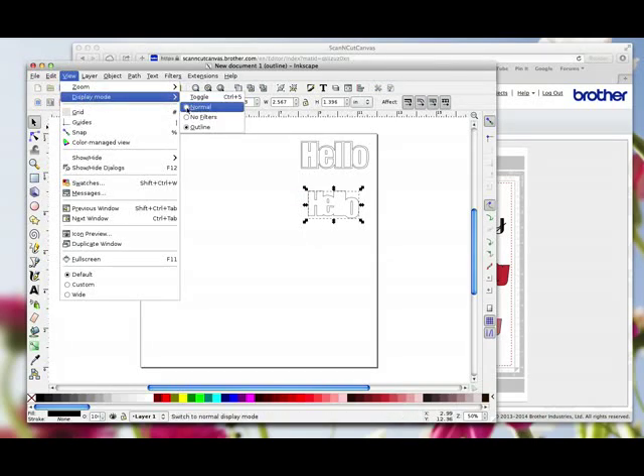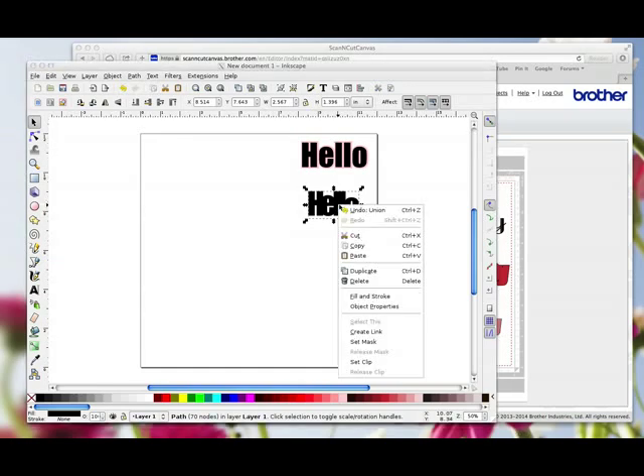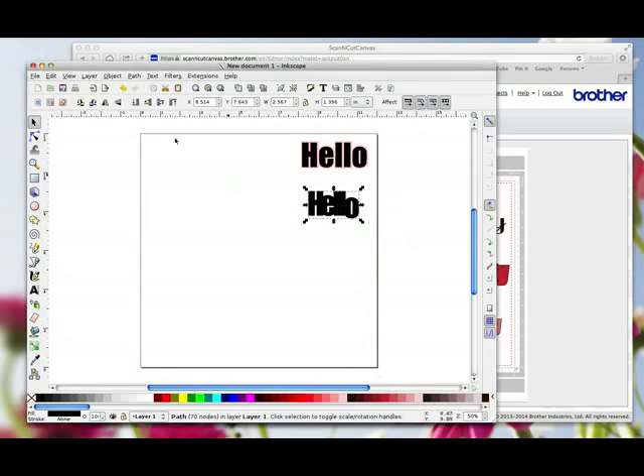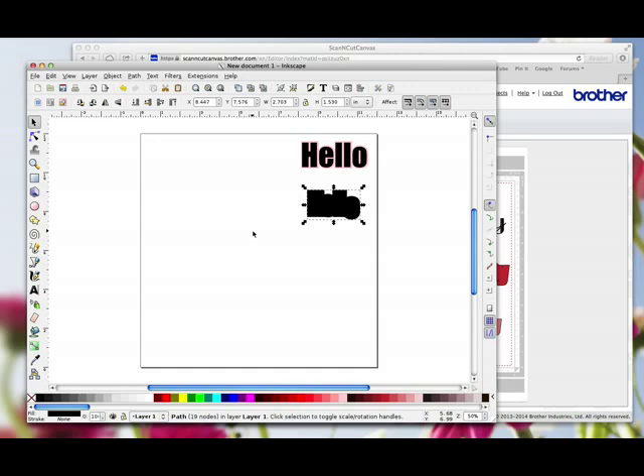I'm going to go back to Normal View so you can see. Again, I want a mat for this word. I'm going to go Duplicate, then Path > Outset, Path > Outset, Path > Outset — you can do this as many times as you want, you'll get different effects depending on what font and size you're using. I'll choose red this time — right-click on red, Set Fill, right-click, Set Stroke. While that's selected, I'm going to send that to the back. So I've got a matte and a layer.